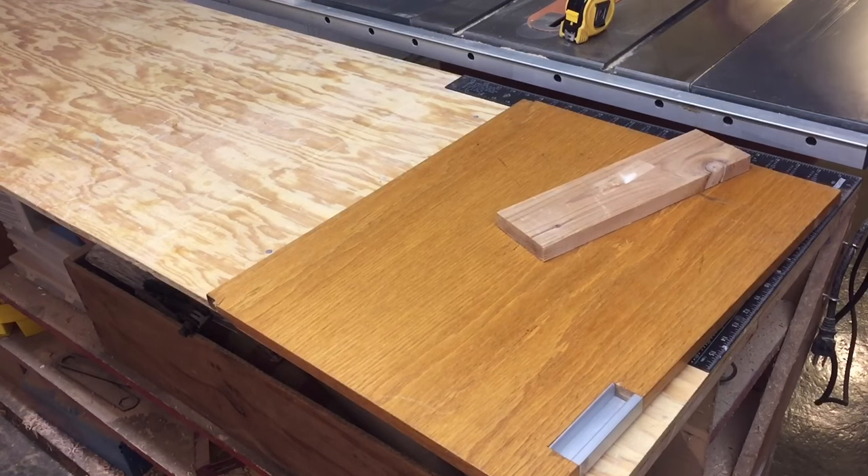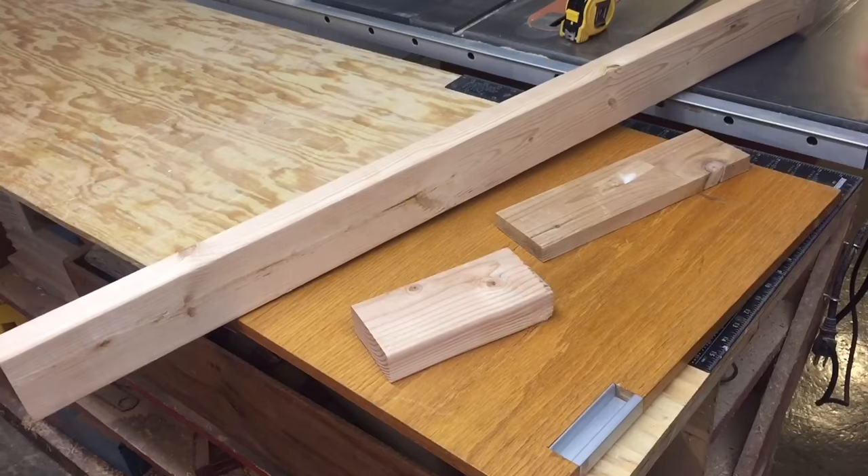For materials today I'm recycling a plywood door, some cedar, and some pine 2x4s.